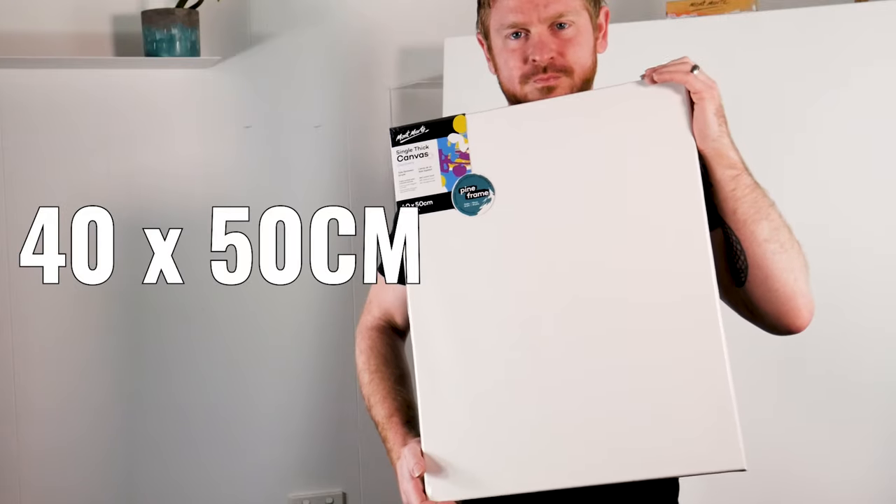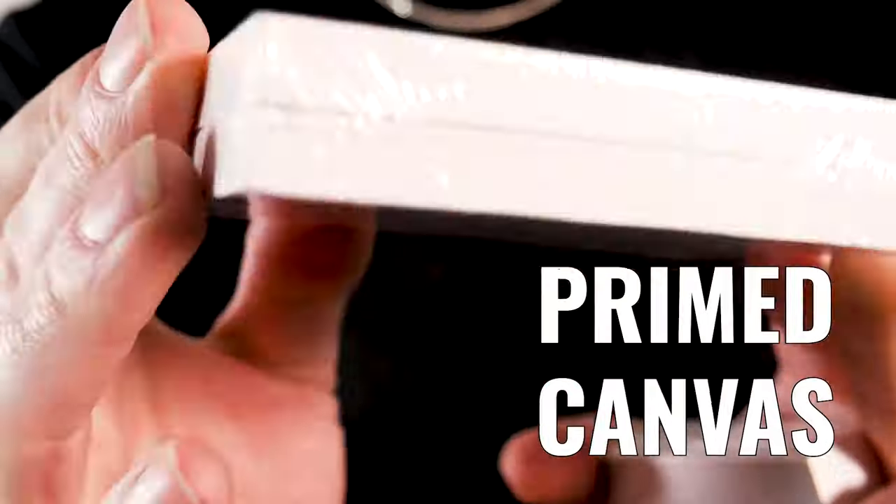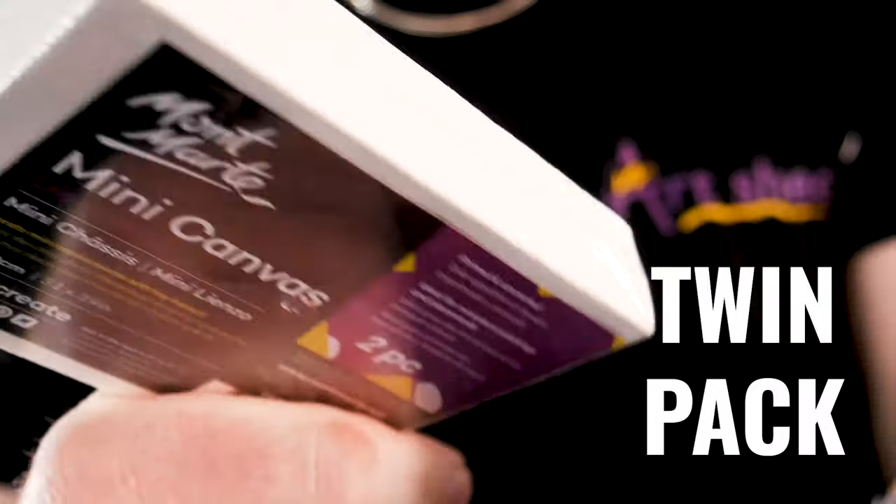They come in a range of sizes from 20 by 20 centimeters up to 40 by 50 centimeters. There are also mini canvas options in this range — a 6 by 8 centimeter and an 8 by 10 centimeter — which are primed canvas wrapped around a sturdy plastic frame, both coming in a twin pack. These are great for mini painting, kids activities, and classroom applications.